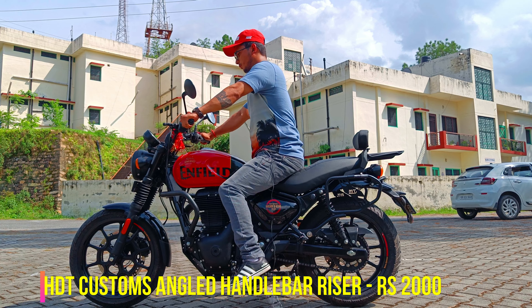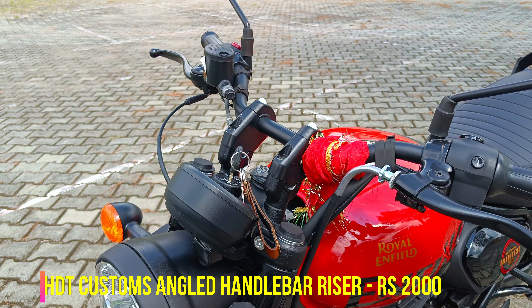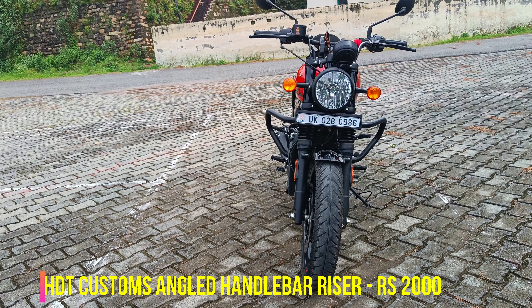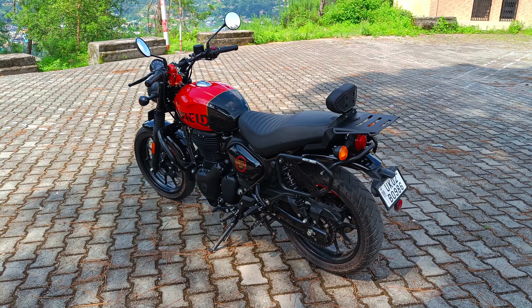After installing the handlebar risers, the riding posture is much better. And the look hasn't been compromised at all — look-wise it still looks great.